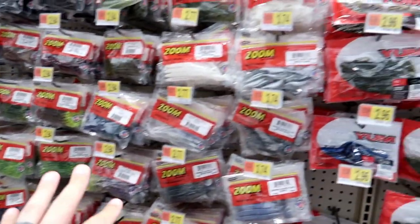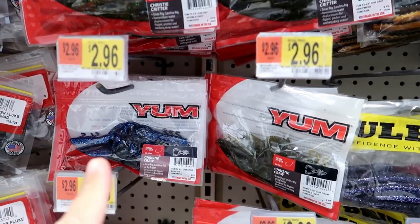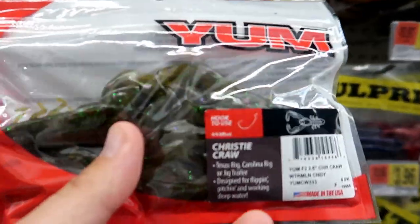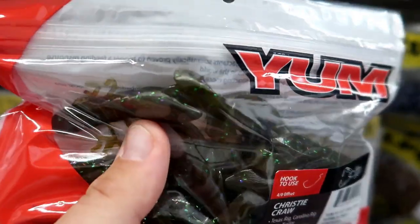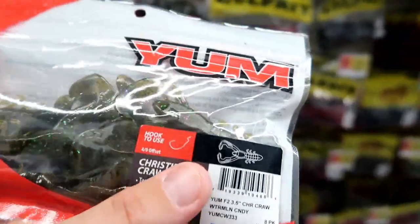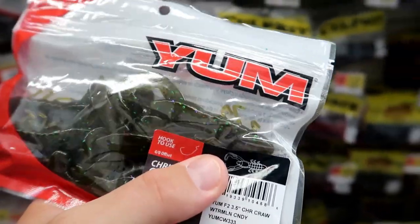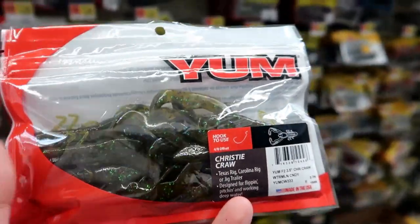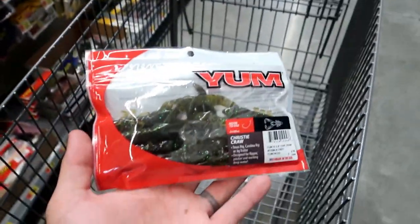Since we got a little wormy squirmy, I think we want to go with something more craw-like for the next one. These Yum Christy Crawls look pretty good — only $2.96. This one is watermelon candy, basically a green pumpkin with some red and green flake. It's a very neutral color that could work in a multitude of situations. It's a nice crawl presentation with two flapping claws, and you can use these not only on a Texas rig but as a jig trailer, a chatterbait trailer — anything like that. They just flap very nicely in the water.